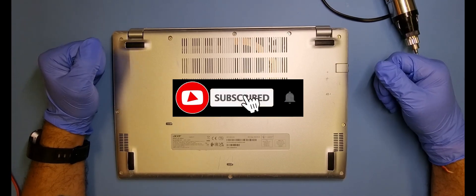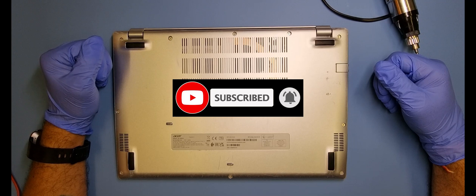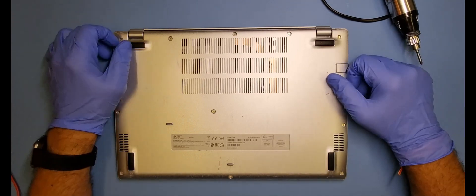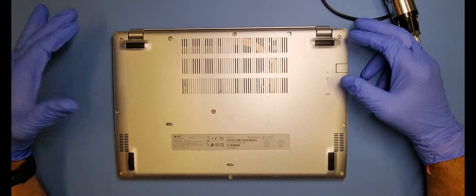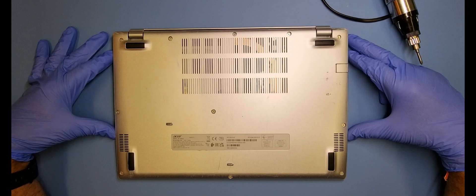Hi everyone, welcome to my channel. I have a customer who has brought me a laptop — an Acer Aspire 5 — which has no power. Now I need to determine whether there is a fault with the machine or if there is a fault with the charger.